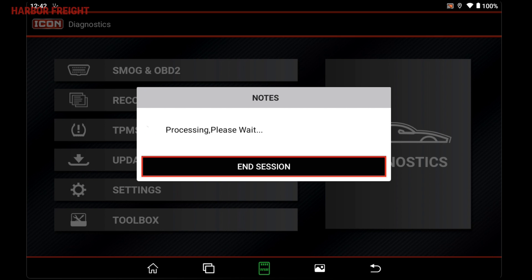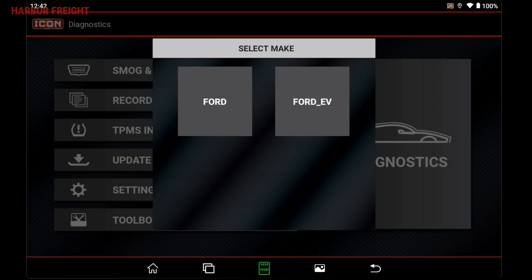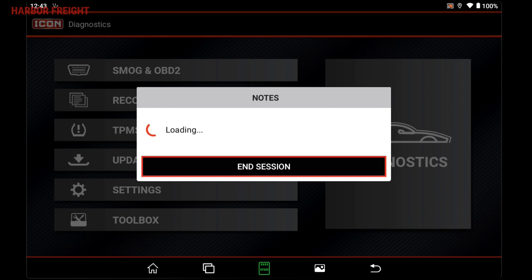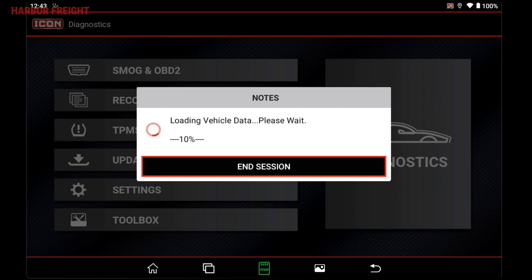Once connected, your scanner will automatically detect the vehicle's VIN number and load relevant vehicle data for that model. Auto-Detect requires an active Wi-Fi connection. If you're not connected to the internet or your scanner is unable to automatically detect the vehicle information, you can manually enter the vehicle information or load a previously entered vehicle from your scanner's history.